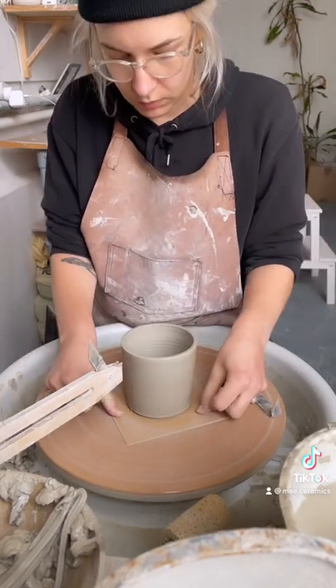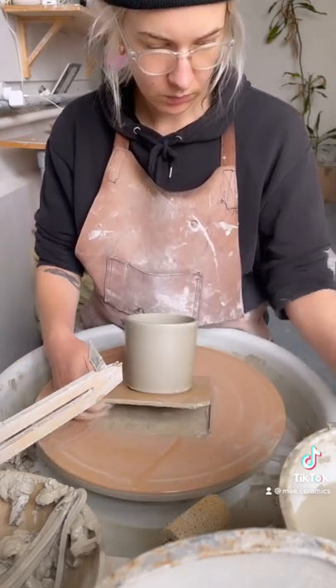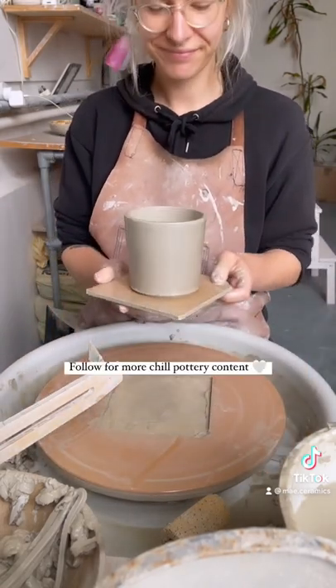Then I cut it off the wheel, and that's how I made this tumbler. Follow for more pottery content!